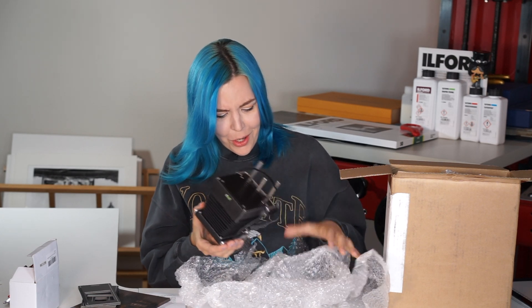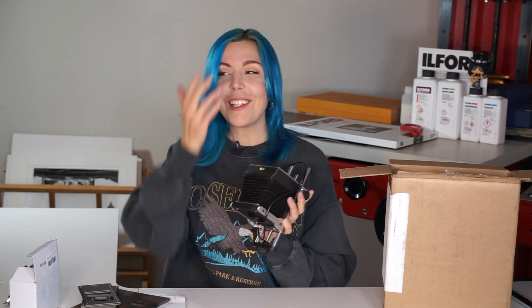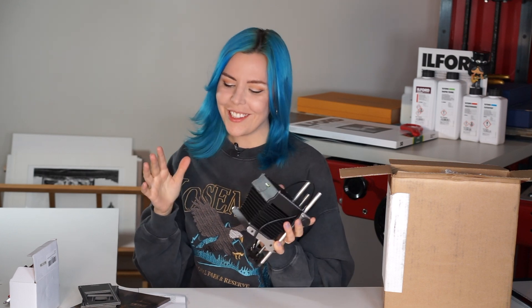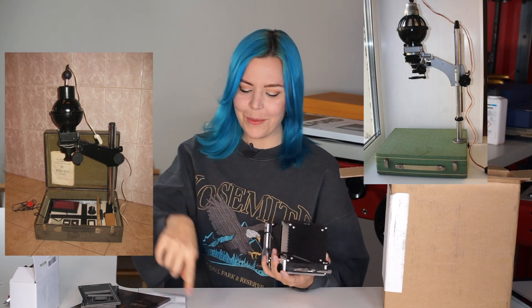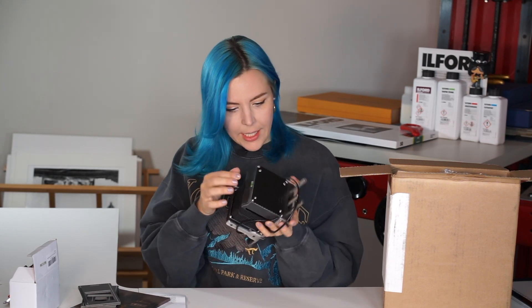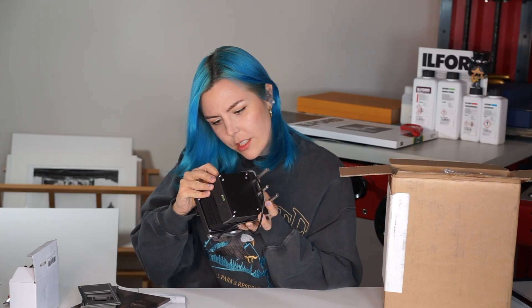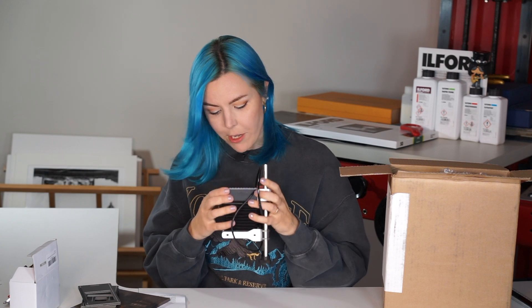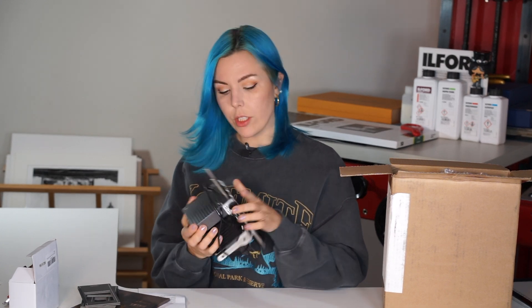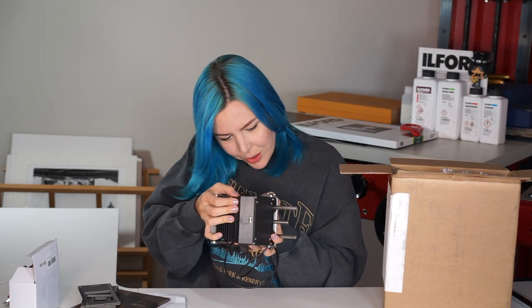That's a baby enlarger! You know, in Soviet times there were enlargers that fit in a little suitcase — you'd open the suitcase and find the enlarger with a column and easel right inside. In real life it's even smaller than in videos. It looks like it's 3D printed — I can see the layers. The baseboard is very well attached, the whole thing is very well made and feels very sturdy. You can tell that Intrepid has a lot of experience making quality cameras. The bellows are very well made.